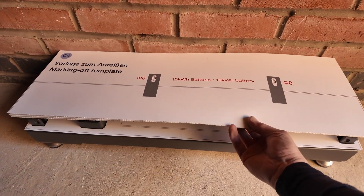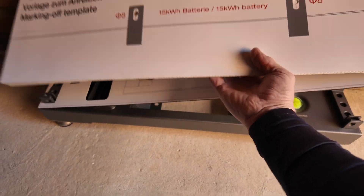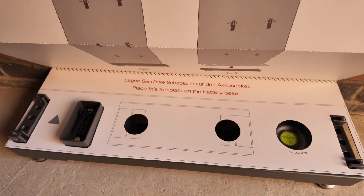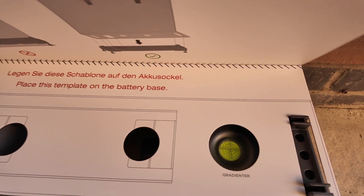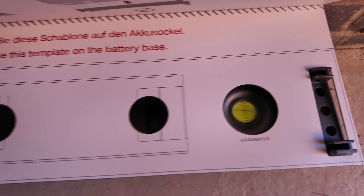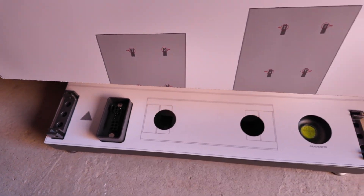We've got the base on the floor and we've got the template supplied on the base, which tells us to be exactly the right distance away from the wall for the battery. And you can see in there that we're nice and level. So we're going to take the template off now.